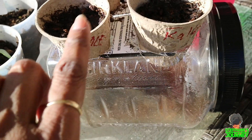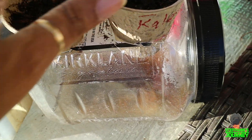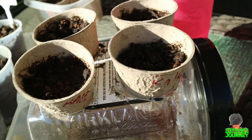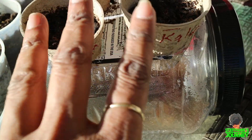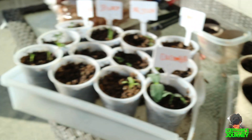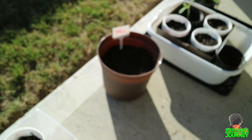I put some more kale in here and some more spinach to start those off. And these are the dinosaur kale, because I found out that I really, really love those. And today I planted some more basil.